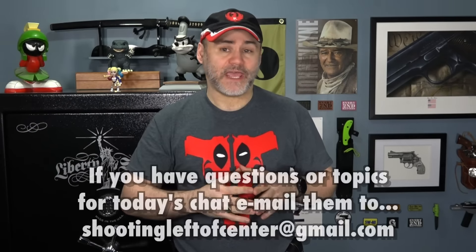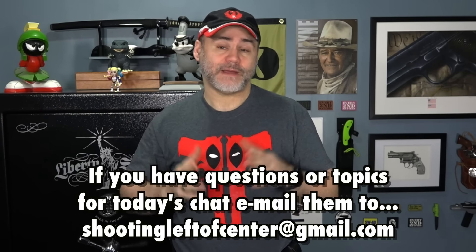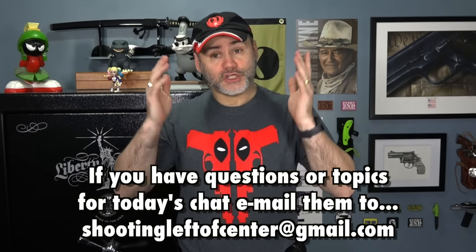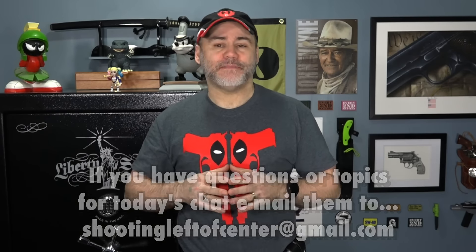Hey, I just want to take a second to remind everyone to join me at 4 p.m. Pacific Time today. That's 4 p.m. on the West Coast, 7 p.m. on the East Coast for my live question and answer session, Shooting It With Yankee. That's Shooting It With Yankee, not Yanking It With Shooty like some people like to call it.